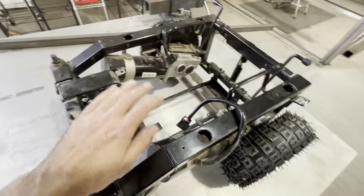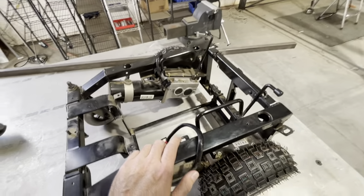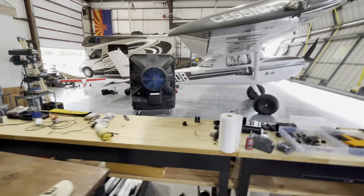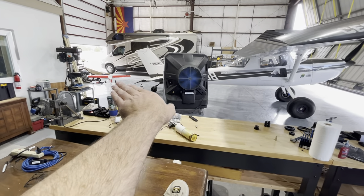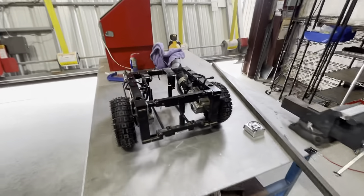I'm gonna get started on my DIY homebrew airplane tug. I'm gonna use it on my 150 and I'm gonna make it connect up to the tailwheel. We'll be able to ride up on it and I'll drive it.